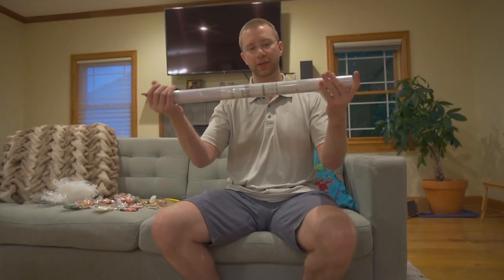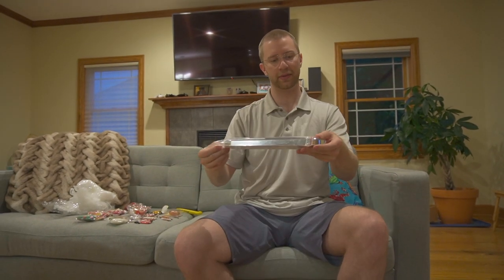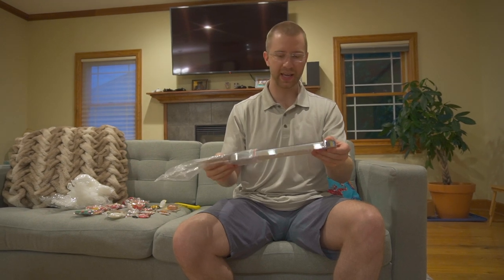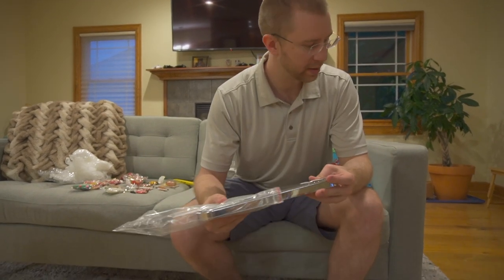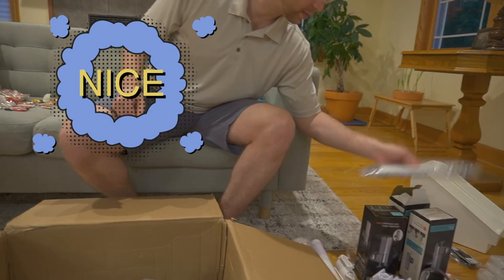This one: multi-purpose anti-oil kitchen sticker. Oh here we go — this is for our shampoo holder. It came separate, so that's nice. That's actually pretty nice.